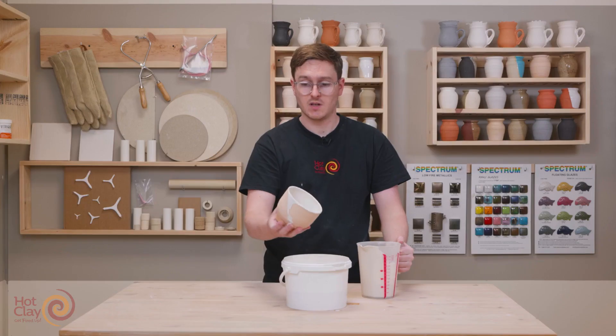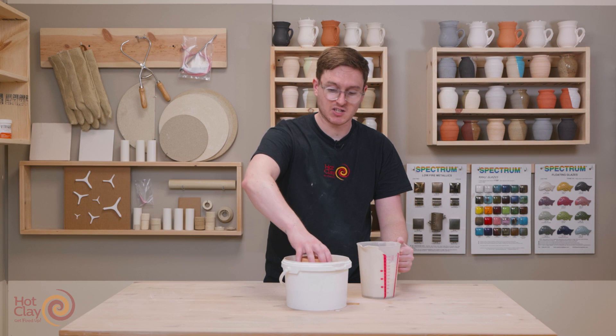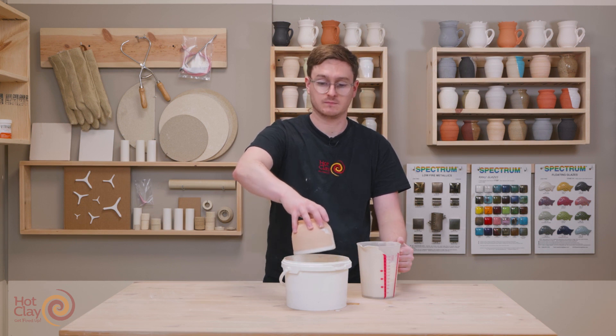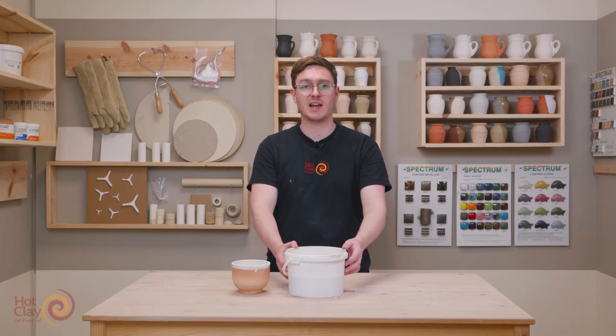There we go. I can now just dip the rim ever so slightly to catch any bits that I missed, and we set that down to dry.